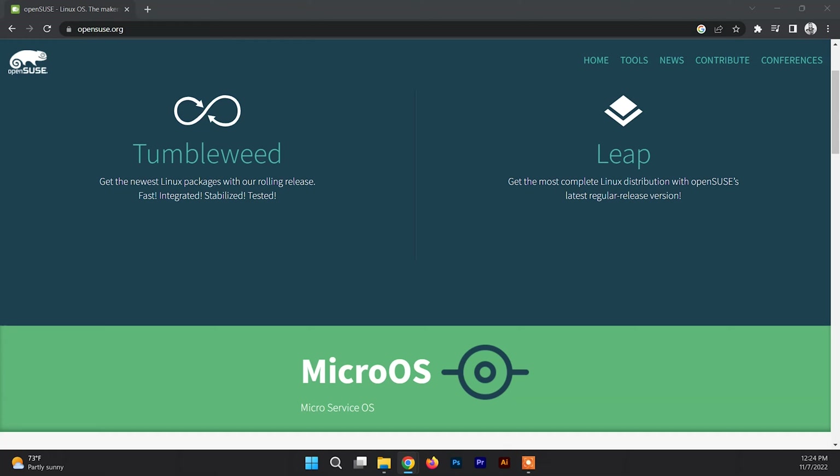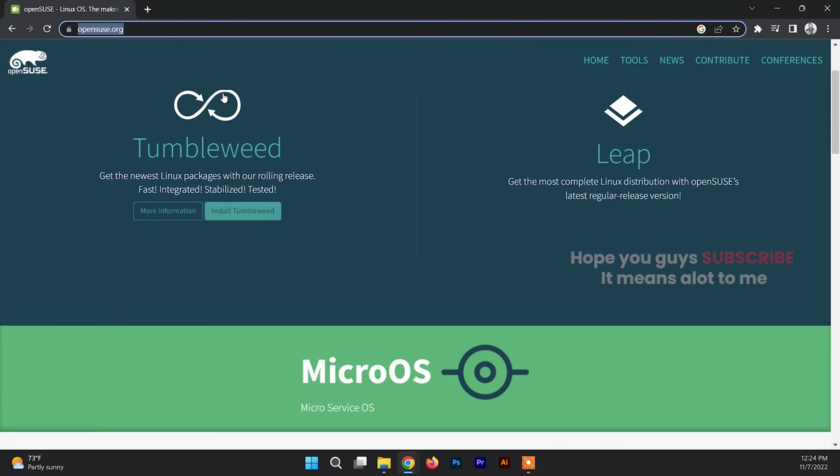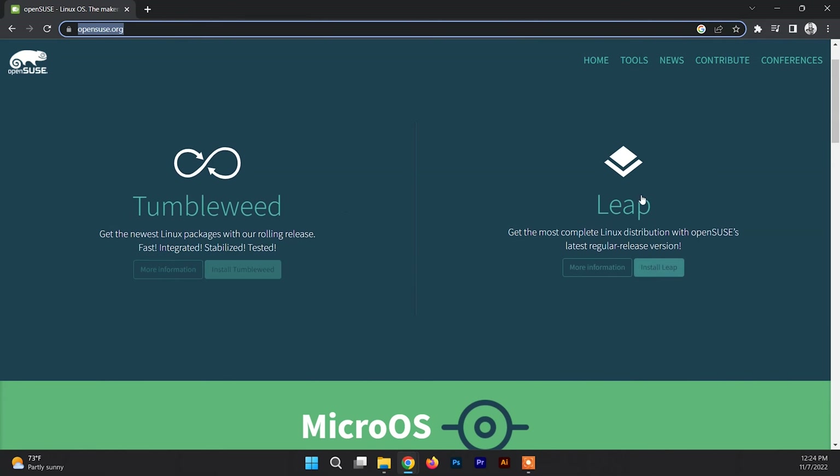First of all you need to install VirtualBox onto your system, and another thing to do is to download the ISO file of OpenSUSE. You can download the ISO file of OpenSUSE from a link I'll provide in the description box. When you open this link you'll find basically two versions of OpenSUSE.